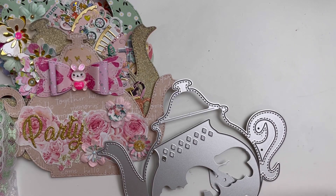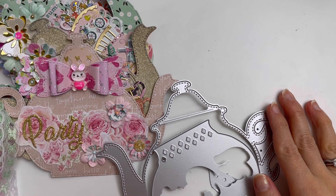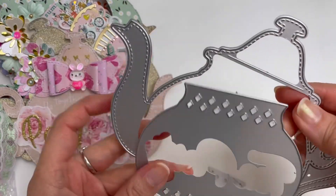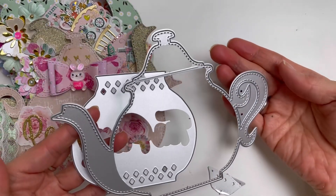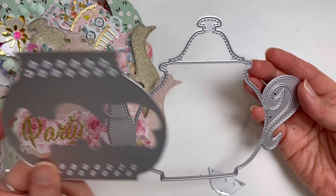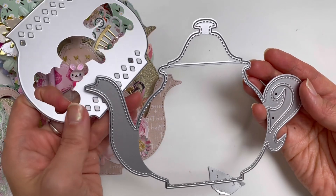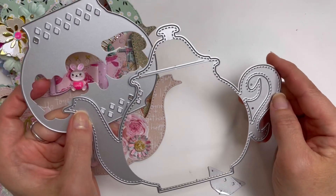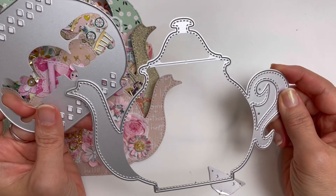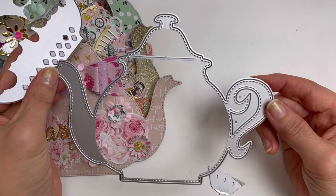Hello everybody, welcome to my channel. I have a beautiful teapot mini album to share with you guys and I use the teapot die set from KS Craft on AliExpress. I bought this set last year and I originally bought it just because it looks so pretty. I find it really hard to find shapes I love and I have to only buy the ones I really truly love, and this teapot was just so pretty in my eyes.